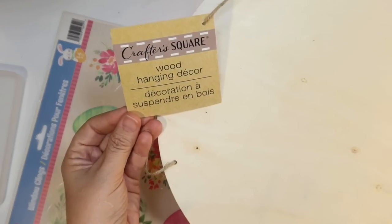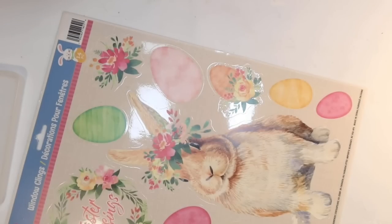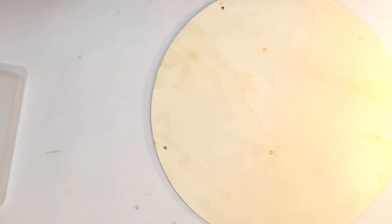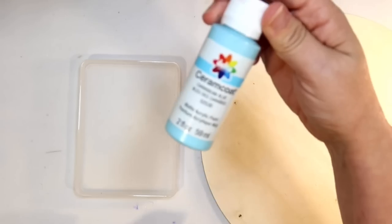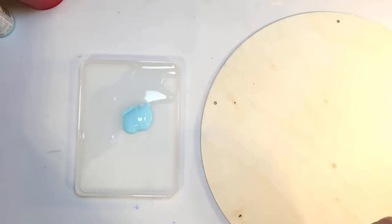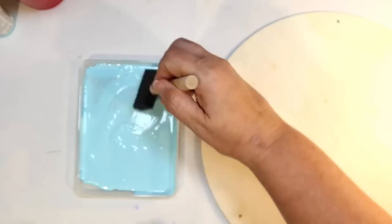Our first DIY — I'm going to use one of these wood rounds from the Dollar Tree. So easy to DIY, and there's an adorable little bunny window decal that I also got at the Dollar Tree. I want to start with the wood round first and do something basic with it, but I want it to be blue. So instead of just painting it, we're going to make a stain by mixing some Caribbean blue acrylic together with some water to make a blue tinted stain.